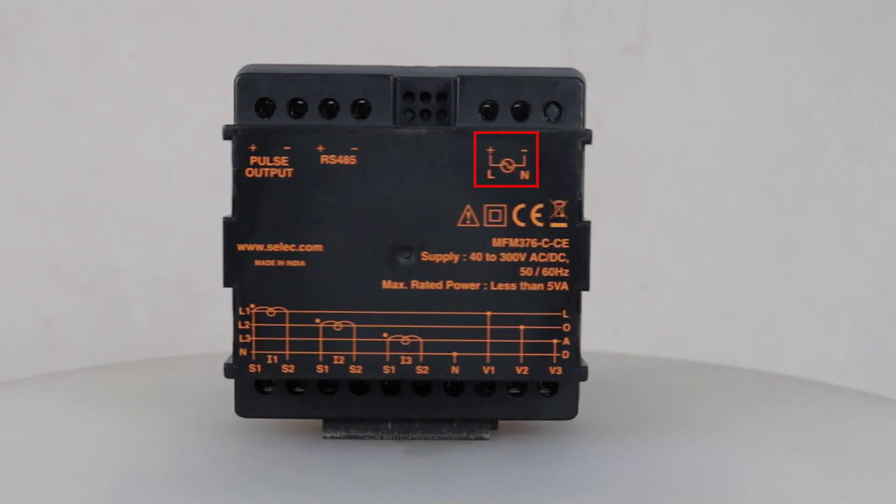Now let us see the wiring connections. To start with, we will be connecting 40–300 volts AC or DC supply to the line and neutral terminals. Then we will connect the current transformer inputs to the S1 and S2 terminals for current measurement.